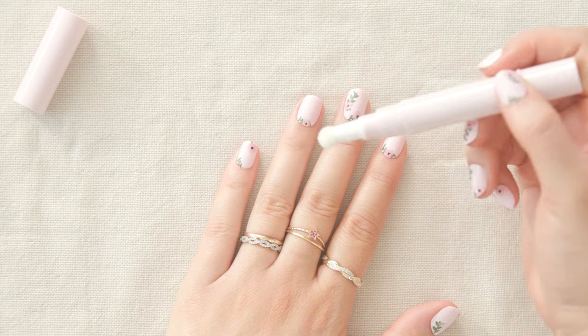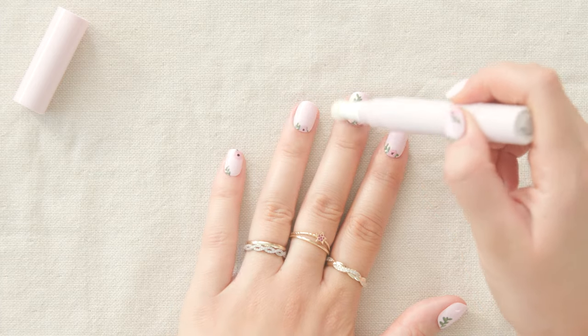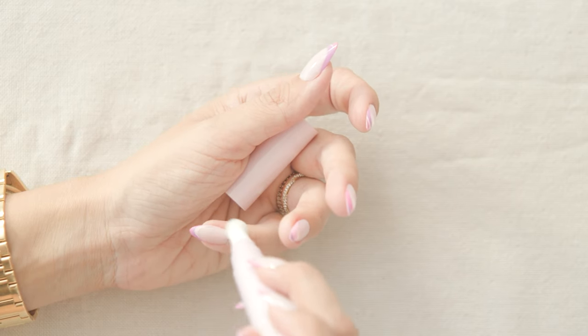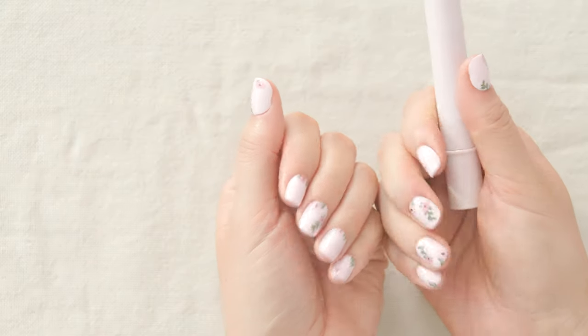Last but certainly not least — hydration. We love to use our cuticle serum one to two times per day. It really makes your mani look salon fresh, like you just walked out of the salon, but it also really hydrates those cuticles so you have strong nail health all the time.